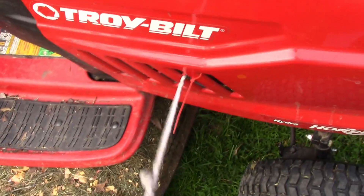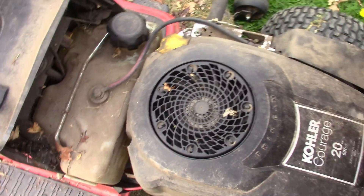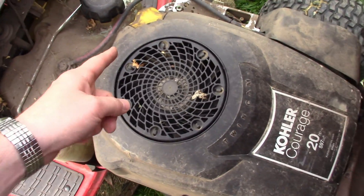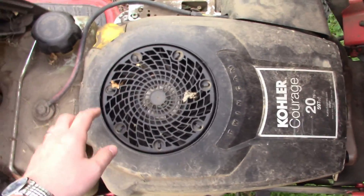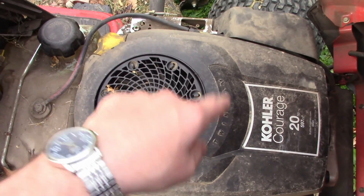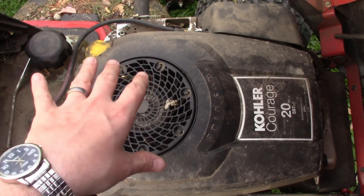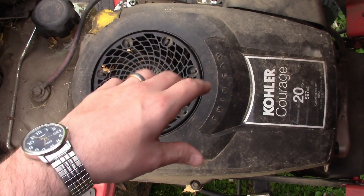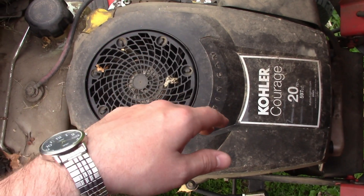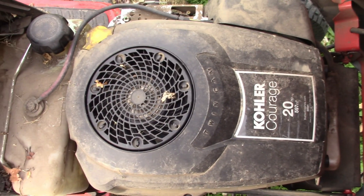I have changed the oil in this Kohler Courage two times since I bought it, and I did use a synthetic about a year ago. I also took off the cover and checked the bolts on the head to make sure they were all tight to torque spec, just because I've heard stories about those bolts coming loose and the engine cracking in half. That took maybe 15 minutes — not too bad, just need a torque wrench.